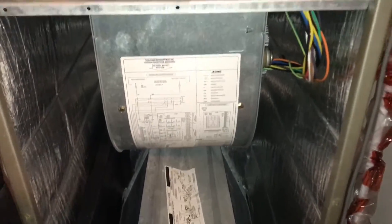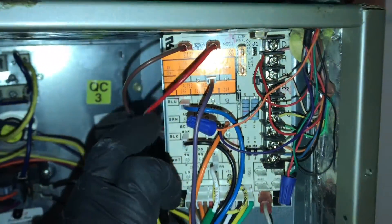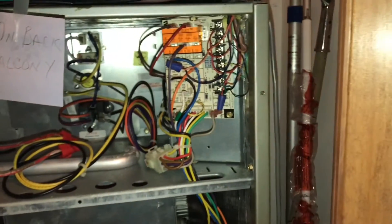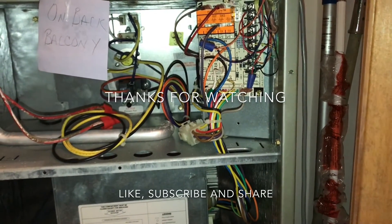Alright guys, make sure these are set properly. Just by the pressures you see what happens. Hope you guys like this one and I'll see you on the next one.